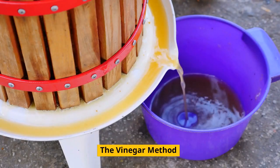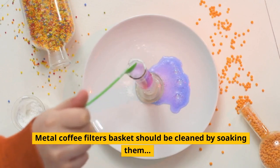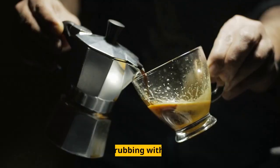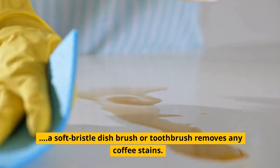The Vinegar Method: Metal coffee filter baskets should be cleaned by soaking them in a solution of vinegar and warm filtered water. Scrubbing with a soft bristle dish brush or toothbrush removes any coffee stains.